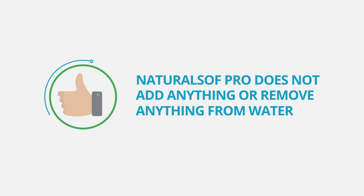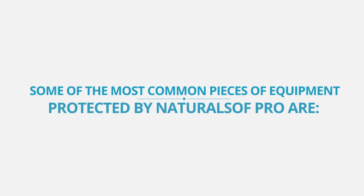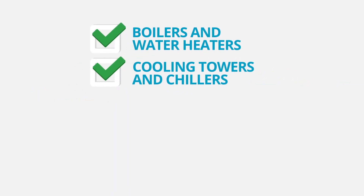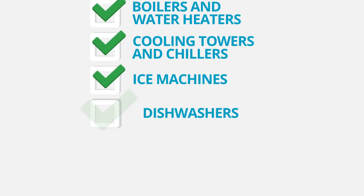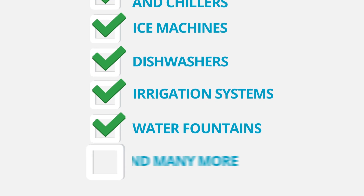NaturalSoft Pro does not add anything or remove anything from water. Some of the most common pieces of equipment protected by NaturalSoft Pro are boilers and water heaters, cooling towers and chillers, ice machines, dishwashers, irrigation systems, water fountains, and many more.